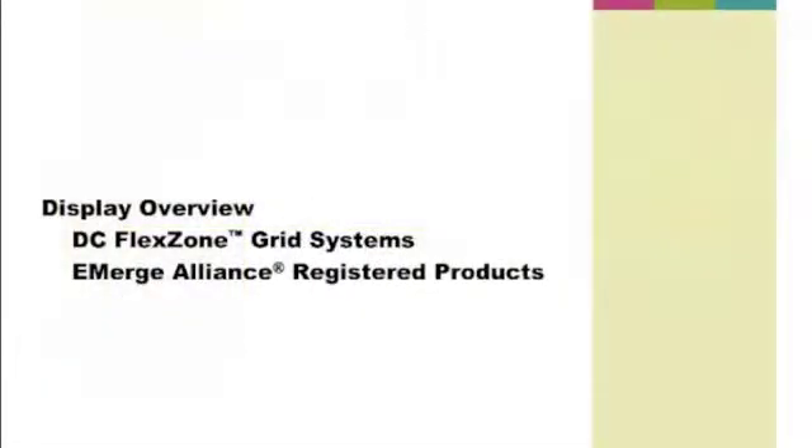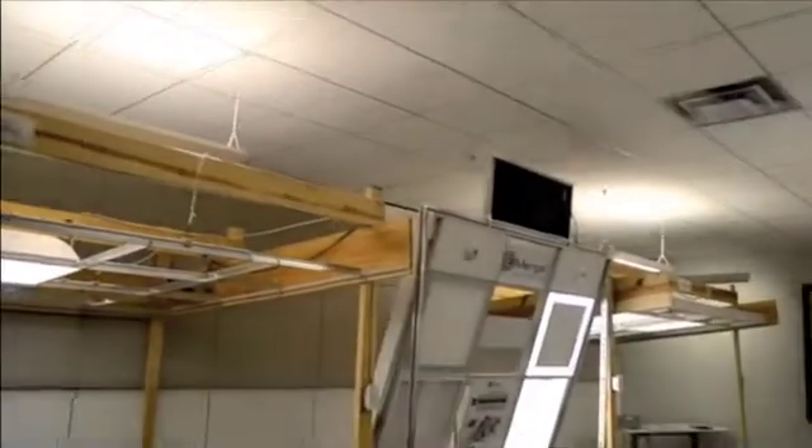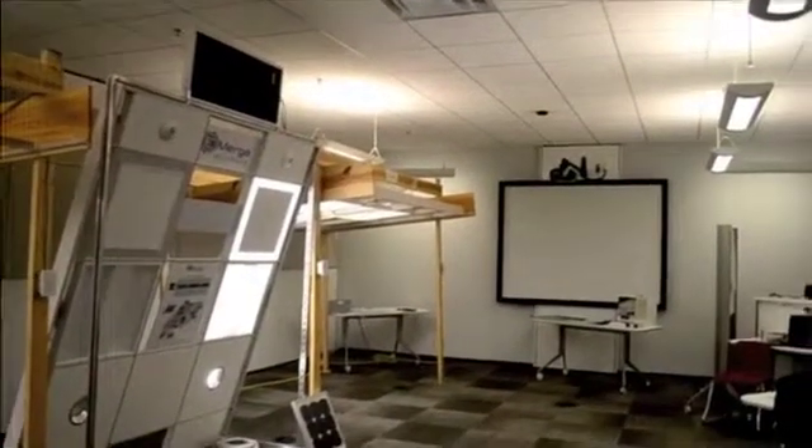In this video we will review the DC flex zone grid systems as well as Emerge Alliance registered products. In our Lancaster display showroom we have mock-ups of both superfine and silhouette powered grid systems.